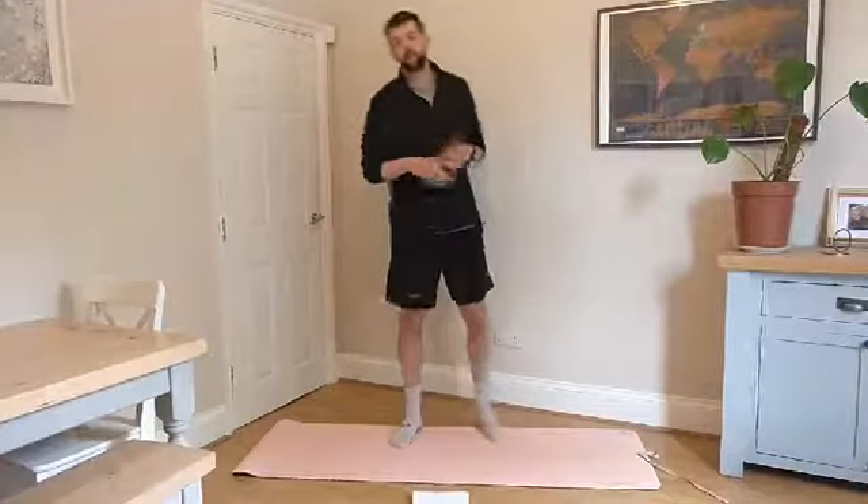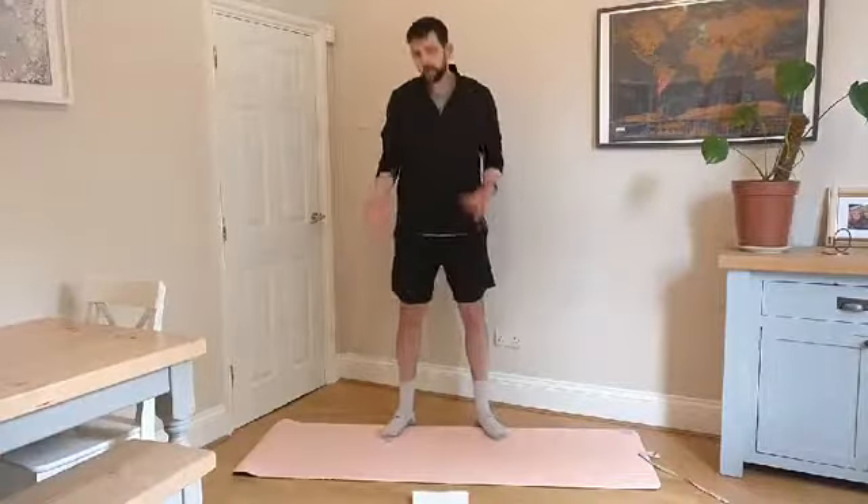Hey guys, we're going to do a lunchtime stretch focused on the calves today. Many of you are going out running a lot more, getting out on your bikes, which is obviously awesome, but the calves can take a little bit of a pounding and start to complain. What we're going to go through today is a series of mobility exercises and stretches targeting the calf and the ankle, which hopefully should keep you nice and nimble and feeling good when you're out doing all your activities.